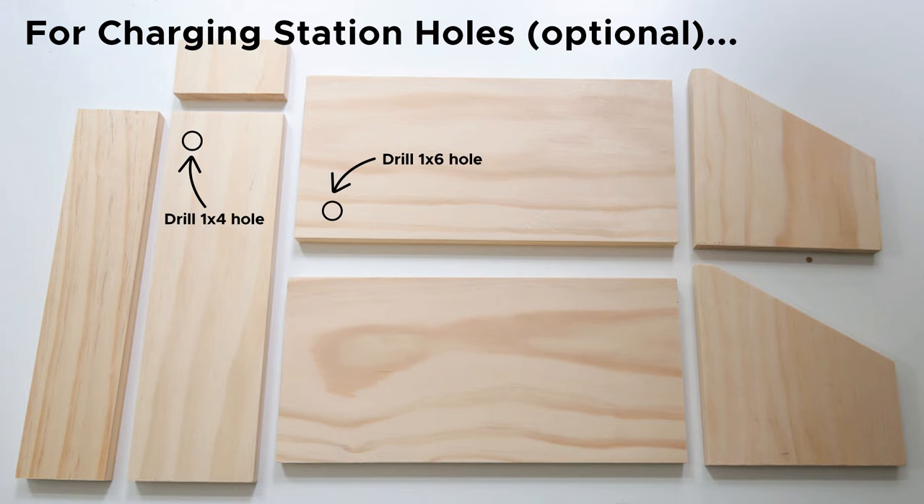I decided to skip this step, but if you want to do this I would drill the holes towards the bottom long edge of one of the one by sixes at eleven and a half inches and the one by four board at eleven and a half inches. This way they'll be hidden since they're towards the bottom of the boards.